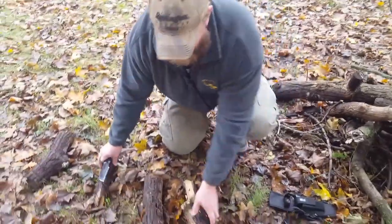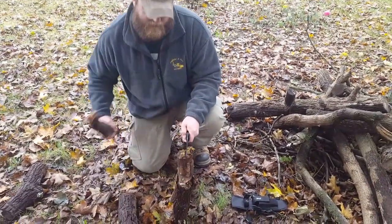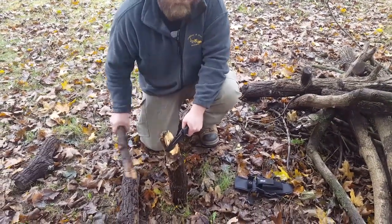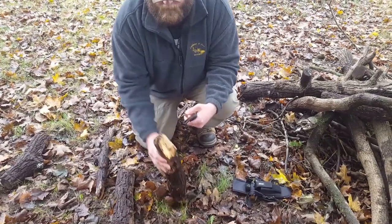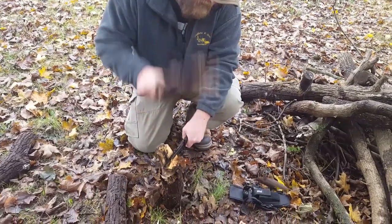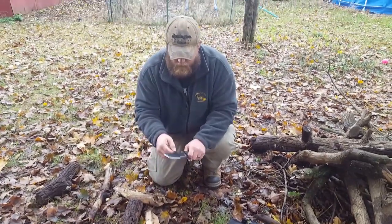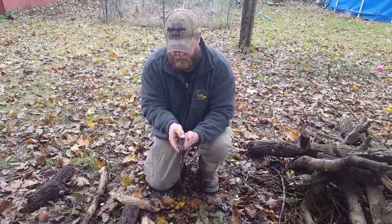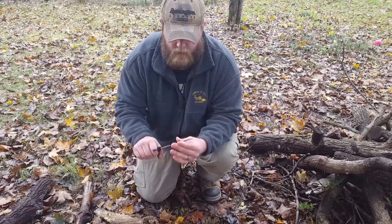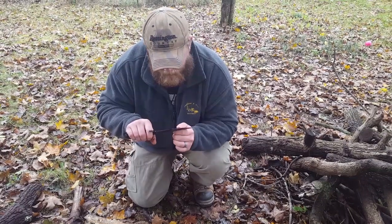So we're going to try and chop this thing up here and see how well it does. I'm kind of hesitant because this is the first time, so we're using a little bit of dead wood. Didn't do bad — nice and sharp. I can't complain about that. Holding up, no dents, no bends. Really stout, no folds on the ends. So it's staying sharp — it's got a good edge on it.